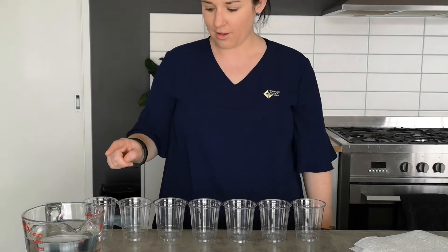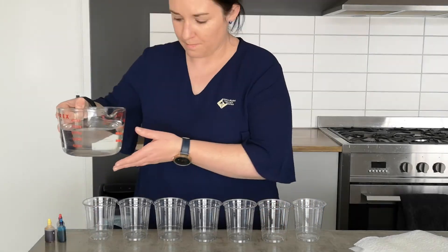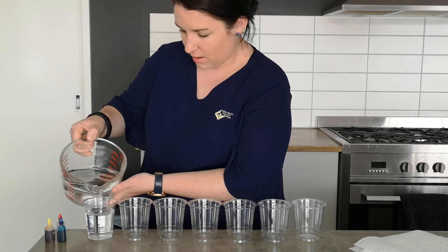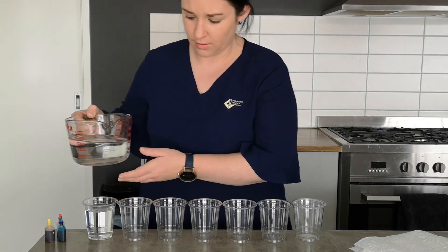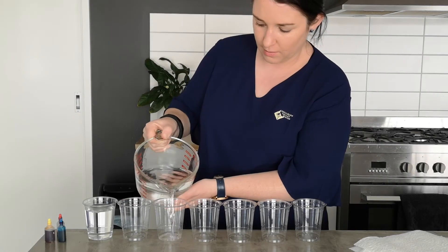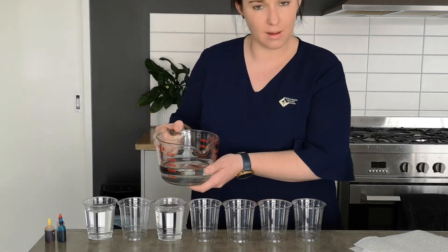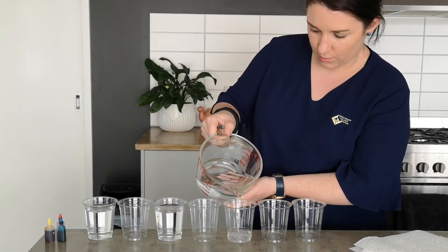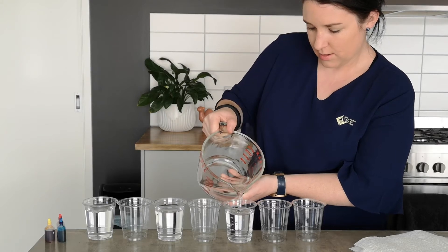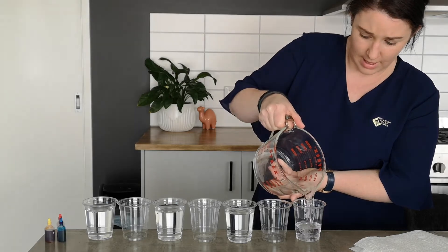So I've got seven cups here and our first step is to add water to them. I'm gonna add about up to the line — so about three quarters — and we do that to every second cup. So we skip one, add water to the third cup, skip one, add water to the fifth cup, skip one, and to our seventh and last cup.